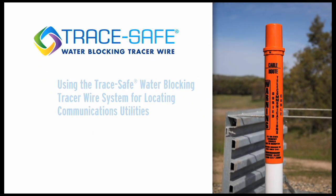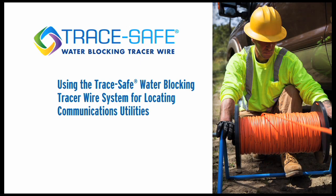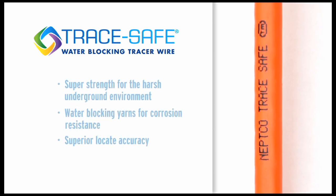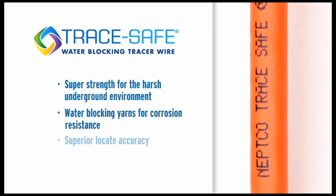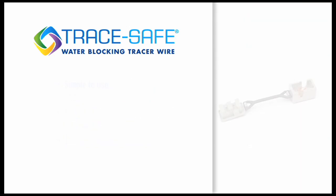Using the TraceSafe water blocking tracer wire system for locating communications utilities. There are three essential components in the patented TraceSafe system. First is our TraceSafe tracer wire, which features super strength for harsh underground environments, water blocking, excellent corrosion resistance, and superior locate accuracy.